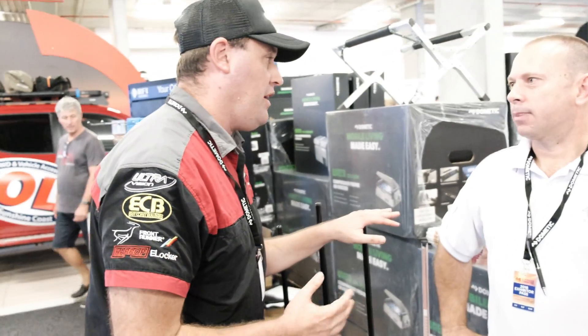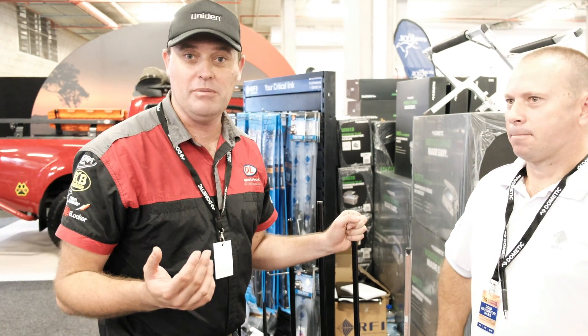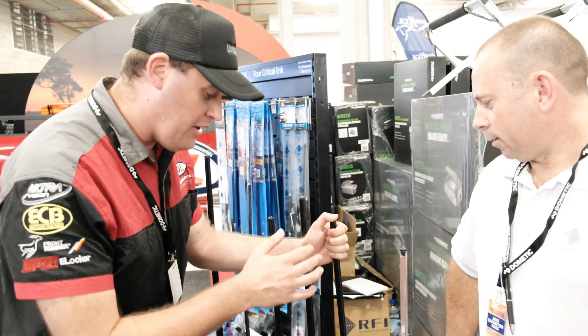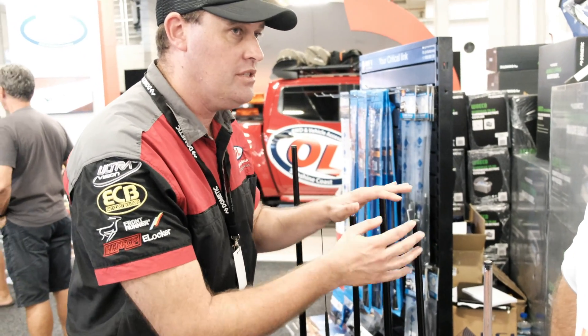How does a UHF aerial work? We'll have to speak up because there are so many people in the background. So, what is it in an aerial and what are the differences in those aerials?